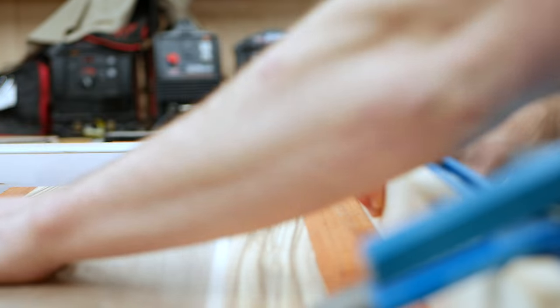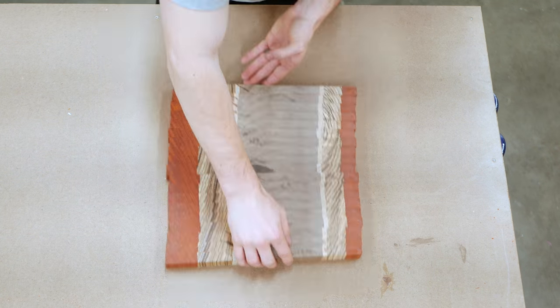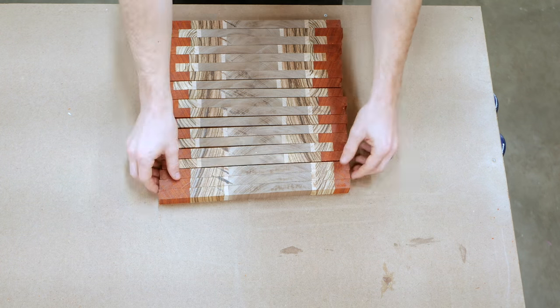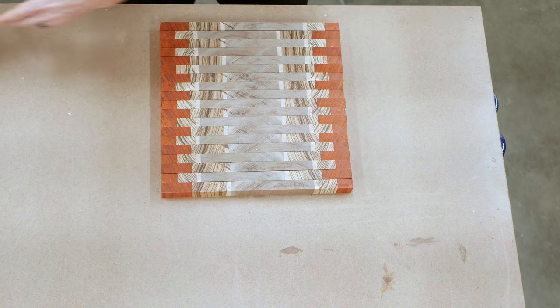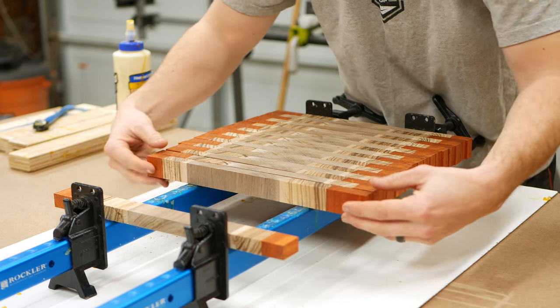Now next was the fun part. I laid out all my strips and turned them 90 degrees to expose the end grain. And then to create the zipper pattern, I could flip every other piece 180 degrees, which offsets that middle walnut piece and creates a beautiful looking pattern. That zebra wood in particular was some of the most unique stuff I've ever worked with.